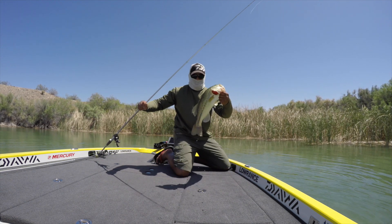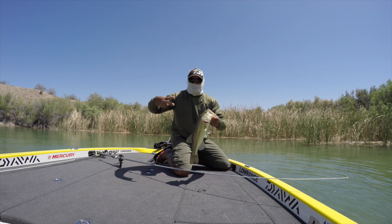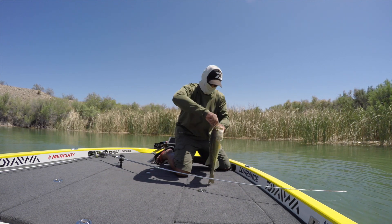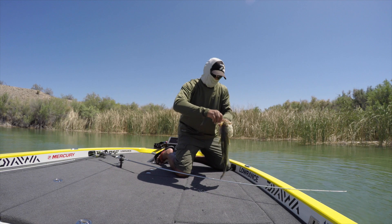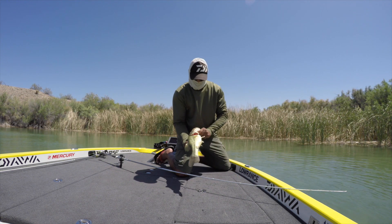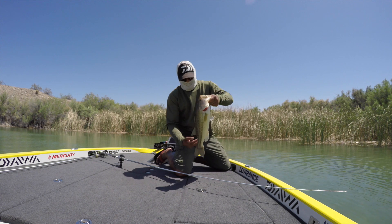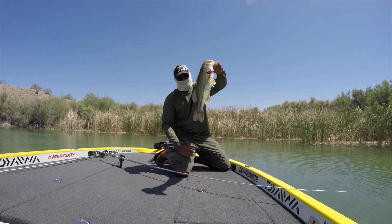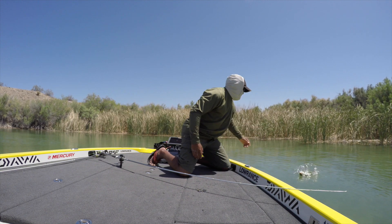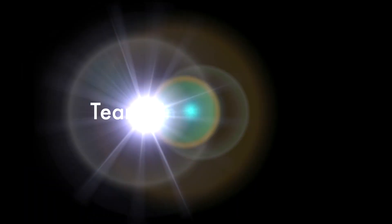So those are the key components: a heavy rod, fast reel, braid with a fluorocarbon leader. Just go out there, power pole down, and have some fun — shady reeds. The deep tules with the shade are money at Lake Havasu. If you got any questions, hit me up on social media like you always do, and we'll talk about it or I'll put a video out. TeamBlinkFishing.com. Take care.